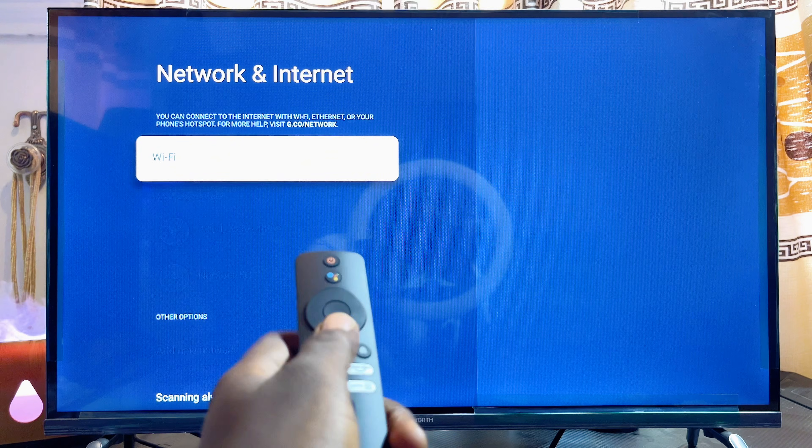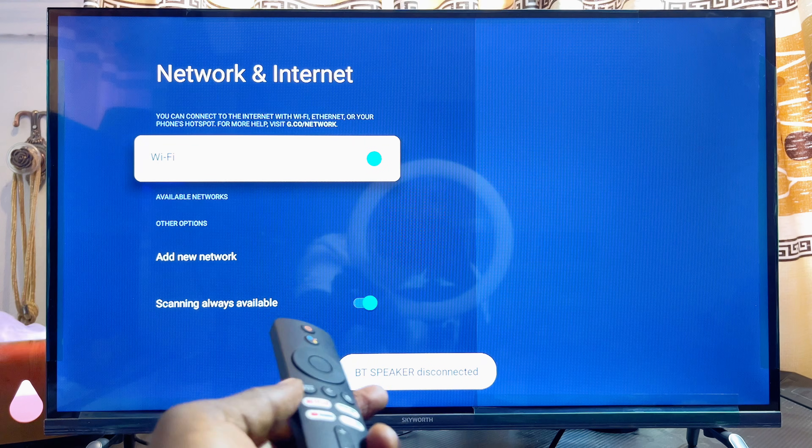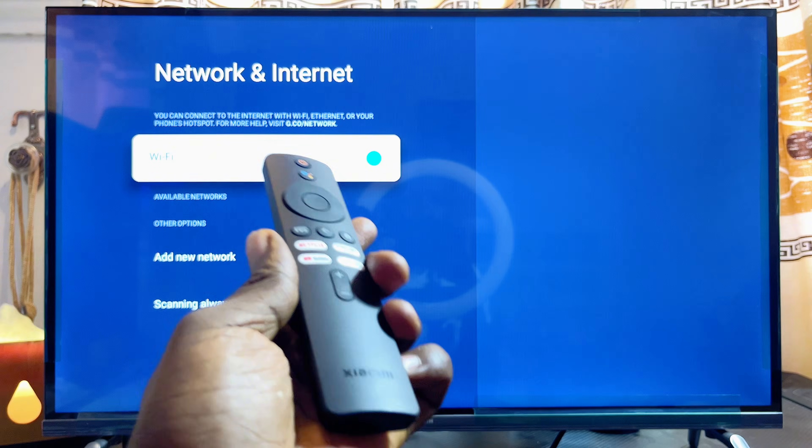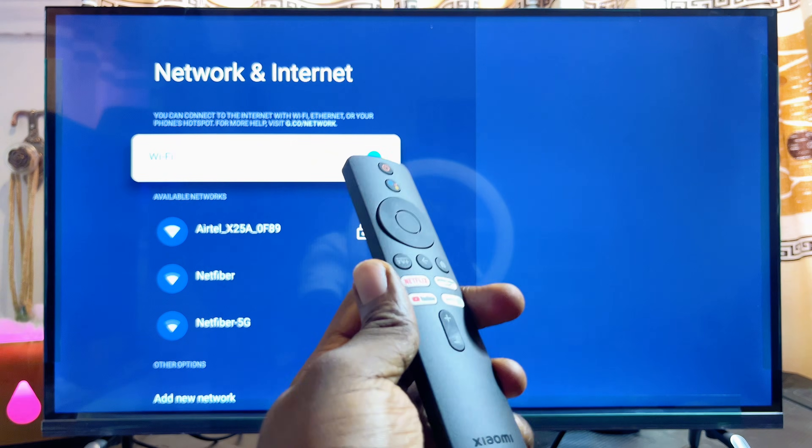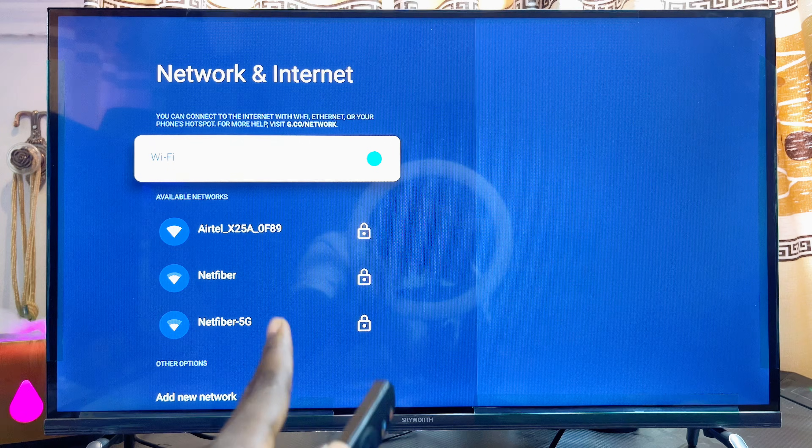From the Network and Internet settings, first make sure that your Wi-Fi is actually turned on. The Xiaomi TV Box should automatically search for available Wi-Fi networks or hotspot networks you can connect to.